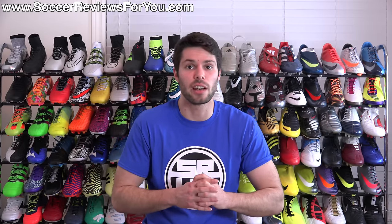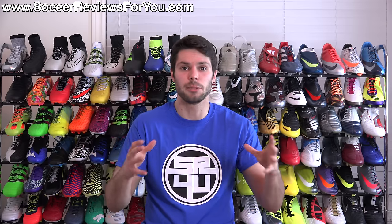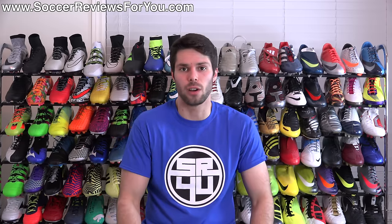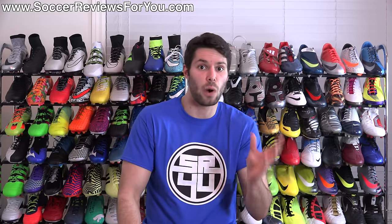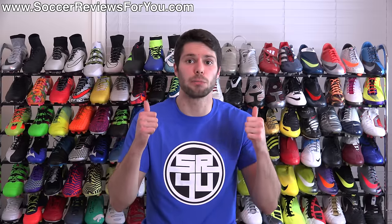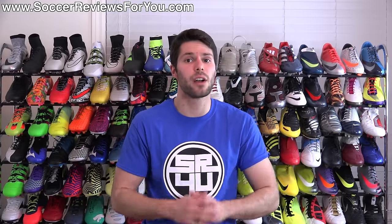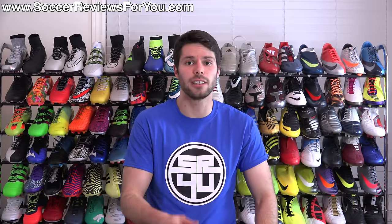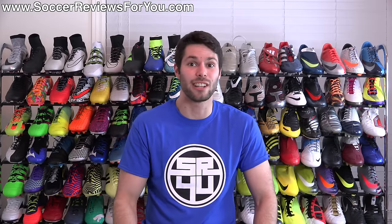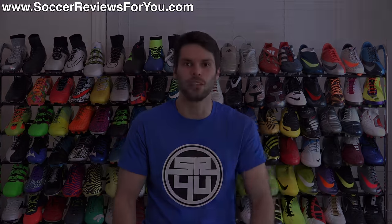Let me know down below in the comments — we'll get a discussion going. If you have any questions regarding this particular technology, leave them in the comments as well and I'll try my best to answer based on what I know. If you enjoyed today's video and found it helpful and informative, be sure to support it with a like. Subscribe if you haven't already for daily videos on all the latest and greatest soccer gear. You can find all my social media information linked in the description. Hope you enjoyed today's video, and as always, thanks for watching.